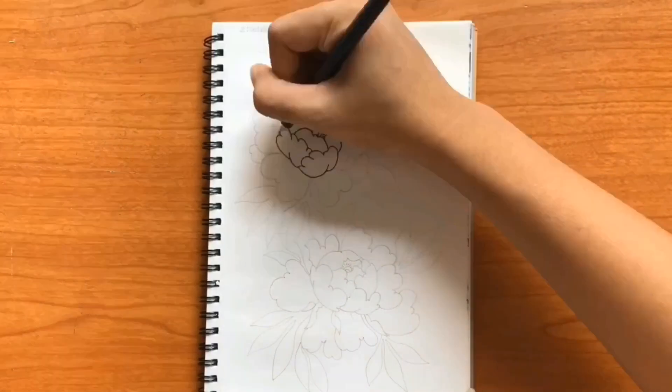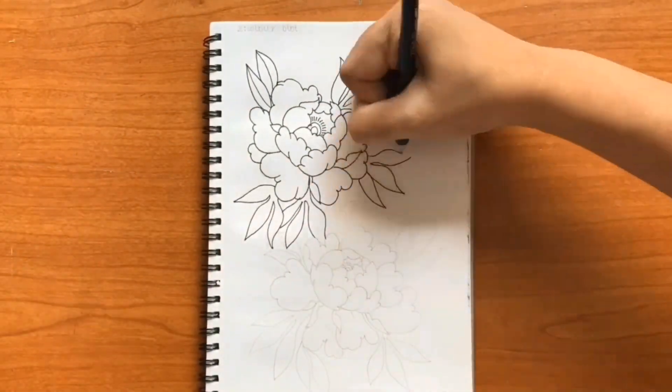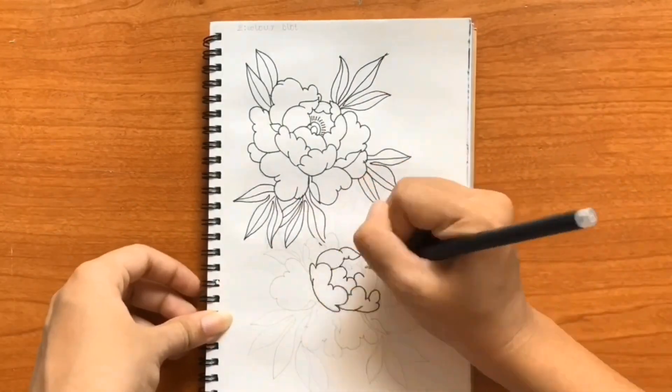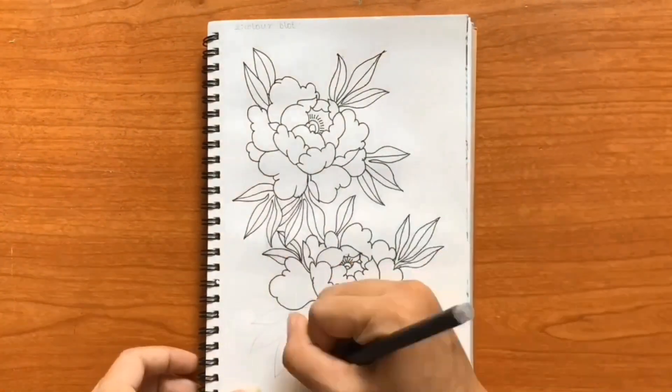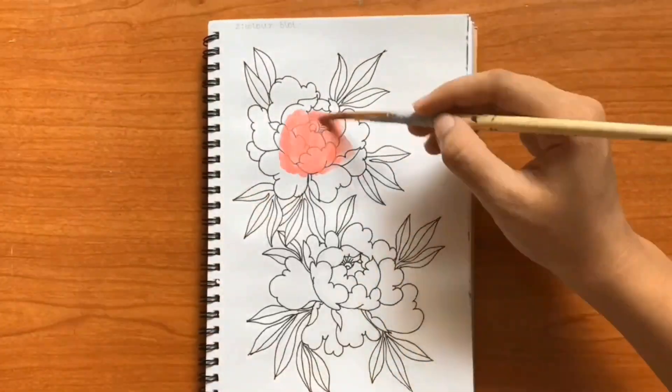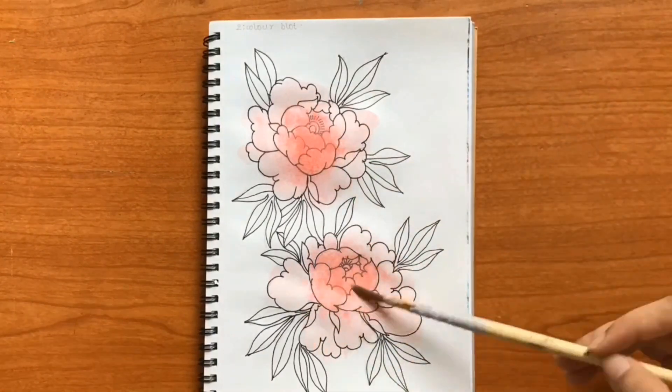The second trick is to add a splash or blot of colors to your subject using subtle shades. Avoid using dark and dusty colors as they will cover your drawing or maybe shift the focus. Use a minimum amount of colors. Play with the light and dark shades of the color, which you can use to create more depth for your drawing.